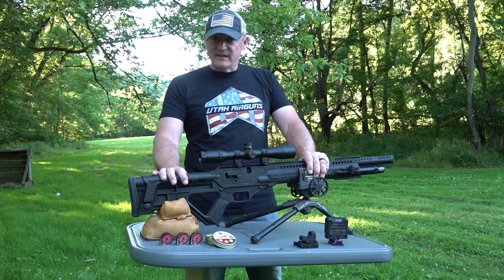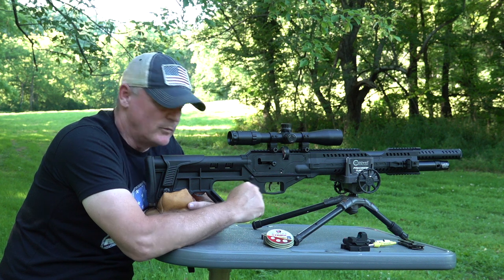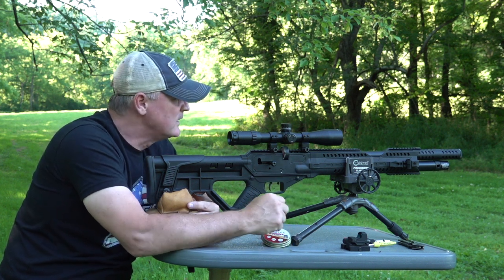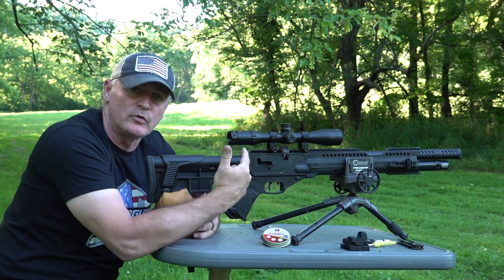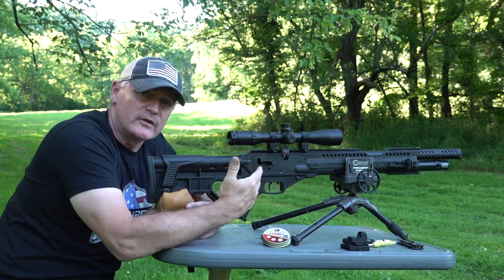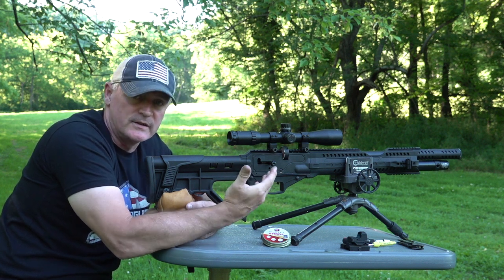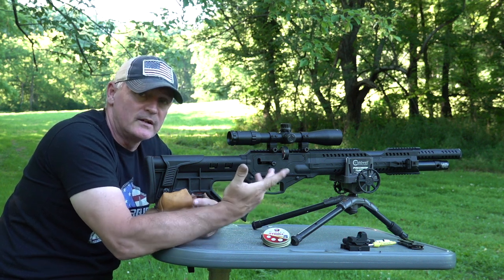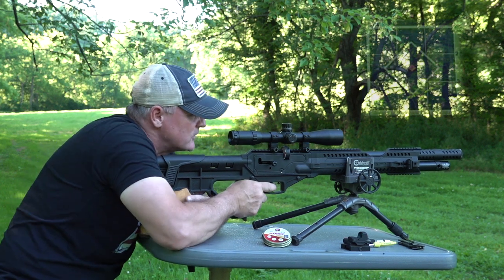Now let's shoot this thing. Here we are at the bench with the Invader. We've got Hatsan Vortex Strike 24.7-grain pellets and we're gonna shoot five shots at 40 yards. The Centerpoint 3-12x44 is one of my favorites for a budget PCP - the Invader is a decent price - and I like putting this on there. 12x power is great for this gun.